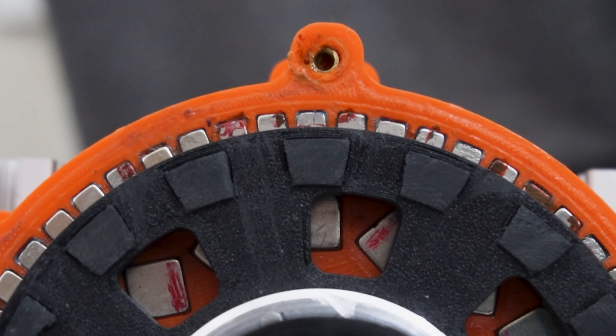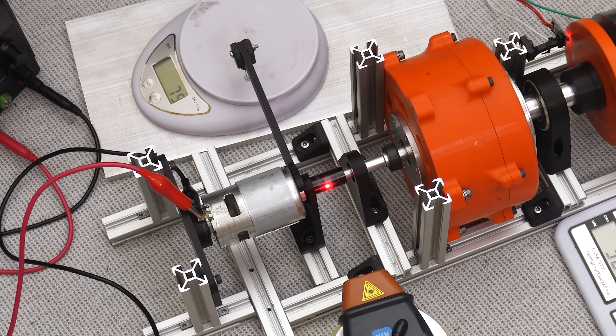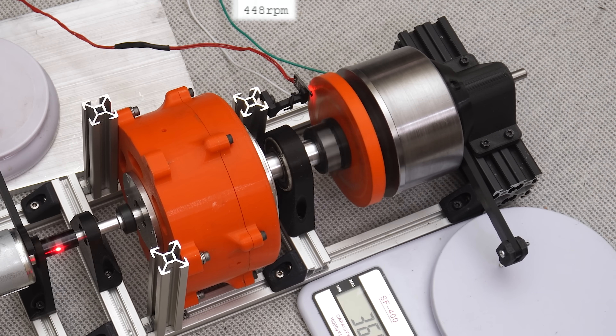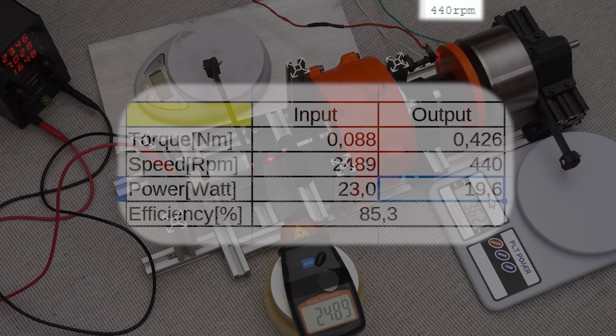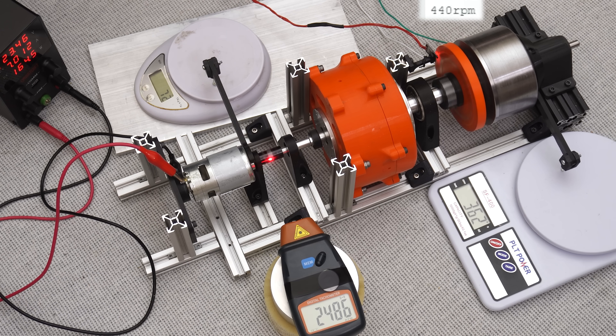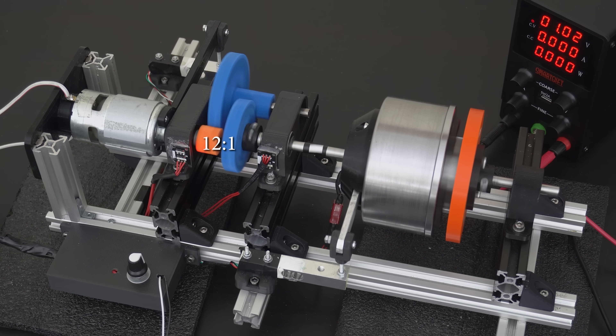The question is how efficient is it? This requires the mechanical powers at the input and output shafts. I mounted the motor freely and measured the torque on the input shaft from the reaction torque of the motor. For the output there is already an electromagnetic brake, and input and output speeds are also recorded. When looking at the powers in the shafts, the efficiency comes out to be around 85%, meaning a 15% power loss for the torque conversion. This is about the same as the previous axial flux design and a 3D printed mechanical gearbox, and I believe there is a slight error in the results due to friction.